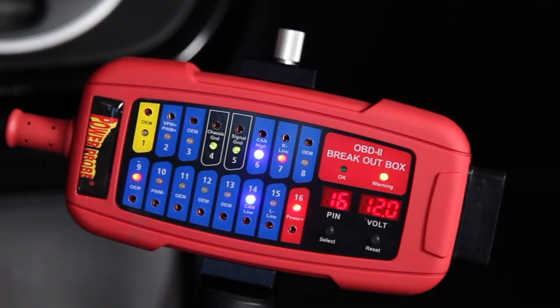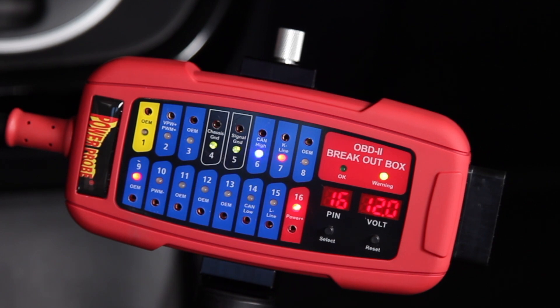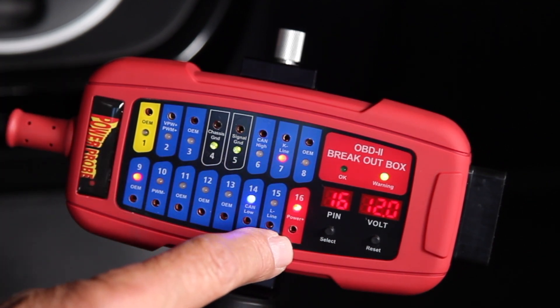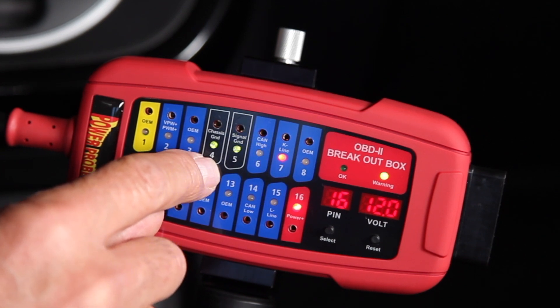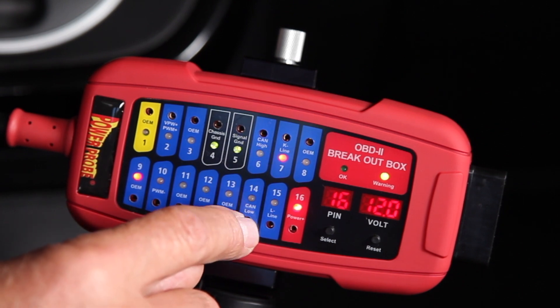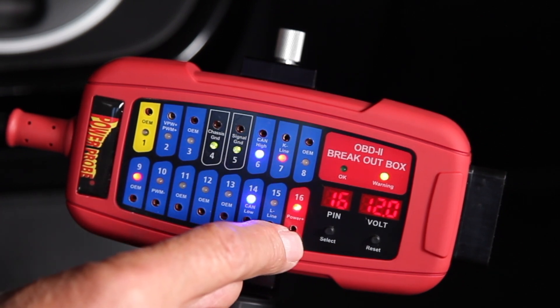Once connected to your data link connector, the OBD2 breakout box instantly checks all 16 pins including chassis ground, signal ground, CAN high, CAN low, and battery voltage.